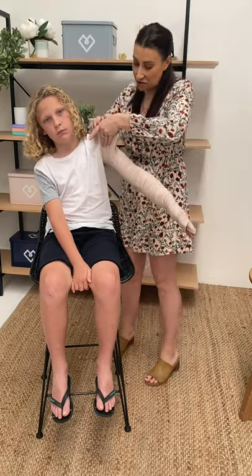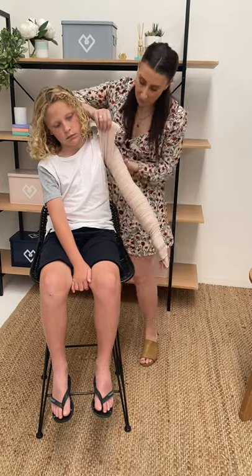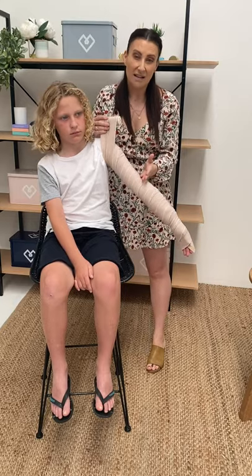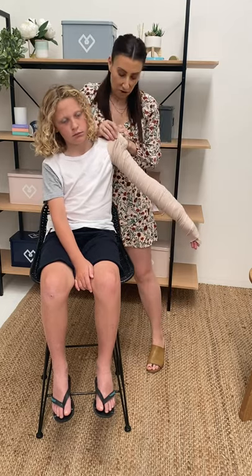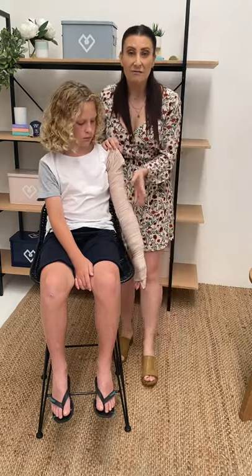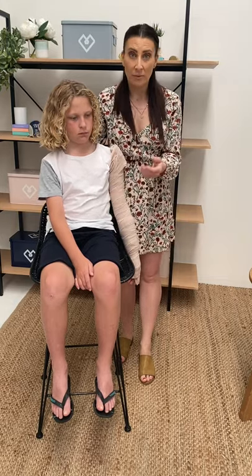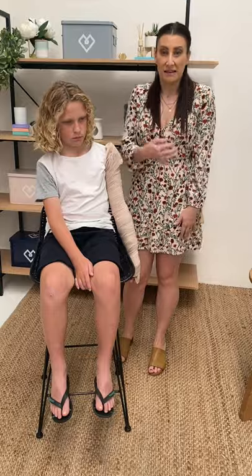If we don't have access to bandages, we can use items of clothing — shirts, pants, and things like that. Now I'm all the way up underneath the armpit. If there's leftover bandage, I wouldn't come back down the limb — I'd just tuck it in or cut the bandage, as going back down will cause more pain. If Malachi had really been bitten by a snake, I would actually immobilize his limb to his body using a triangle bandage, tying his arm to his torso to keep even less movement.